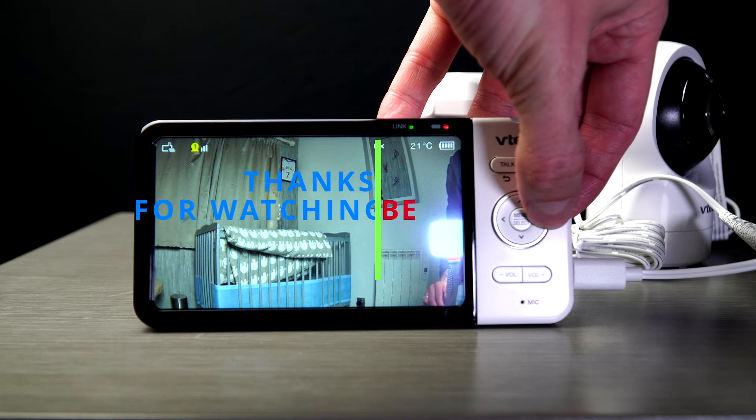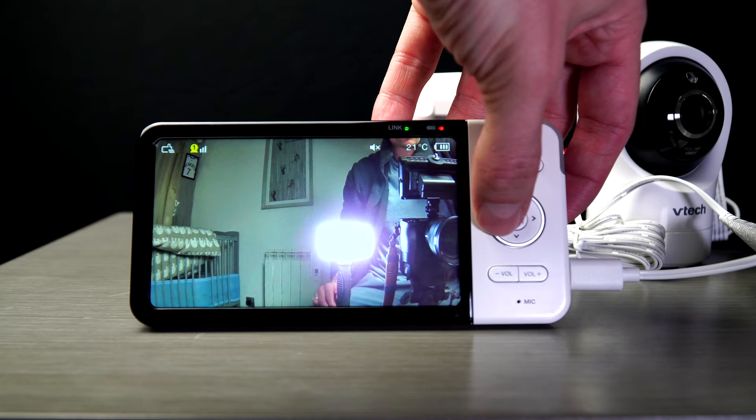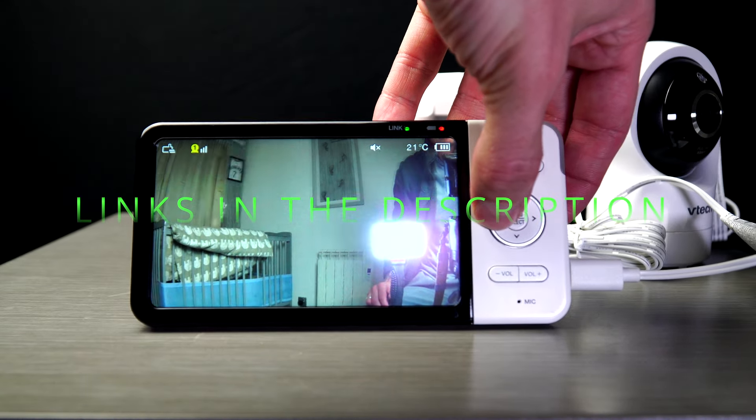Thanks for watching. I'll leave links and information in the description below. Subscribe and like — welcome to the channel and I'll see you in the next one.